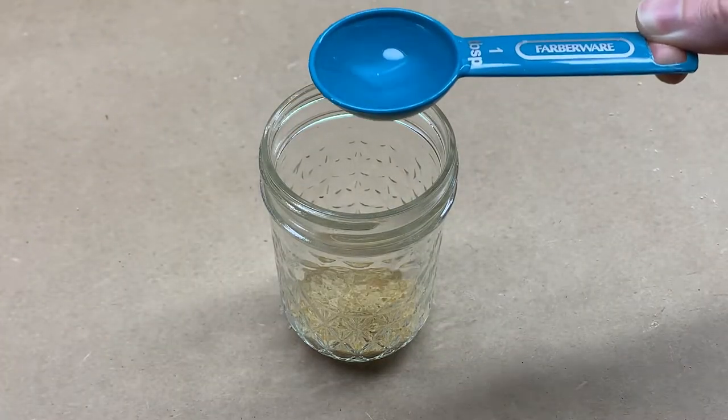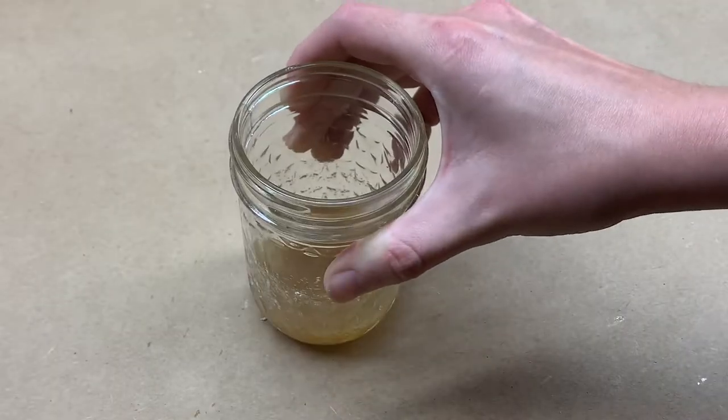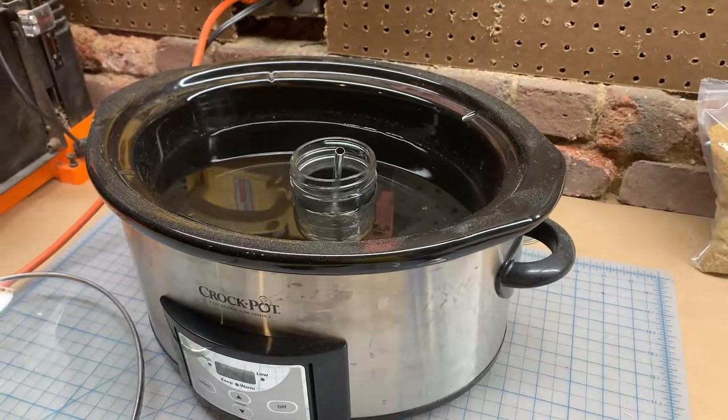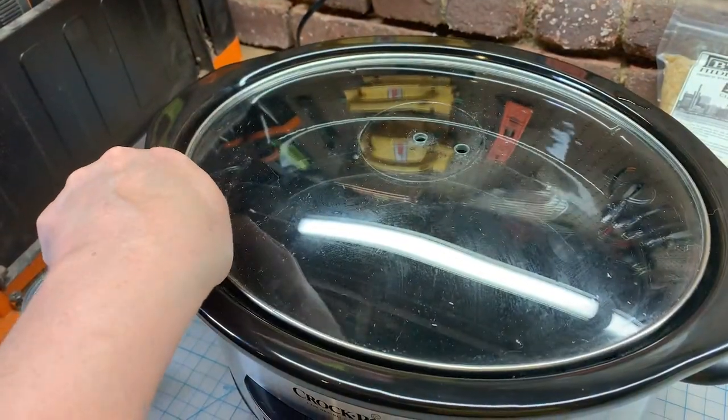I'm placing the glue granules in a glass jar and mixing it with two parts water. After the hide glue reaches a jelly-like consistency, it's ready to be heated. Using an old crockpot I had lying around my kitchen, I'm creating a double boiler to keep the glue at a steady temperature, around 145 degrees Fahrenheit.